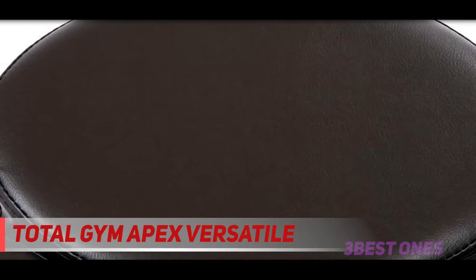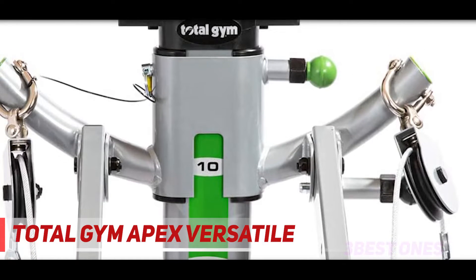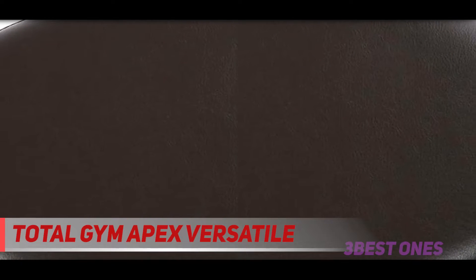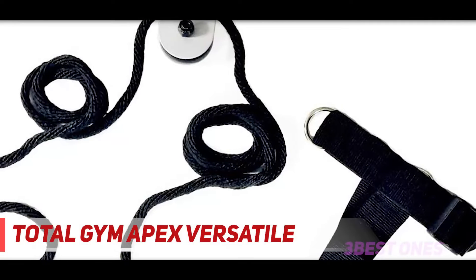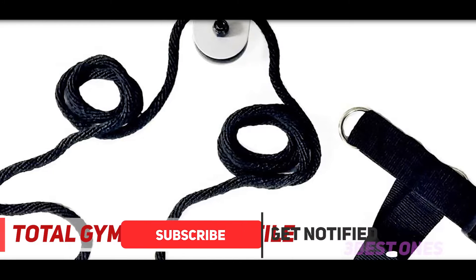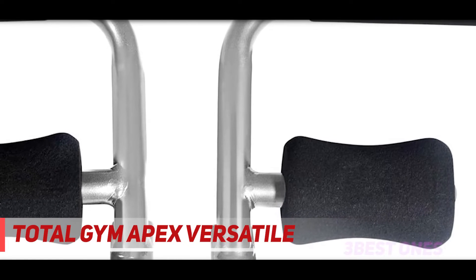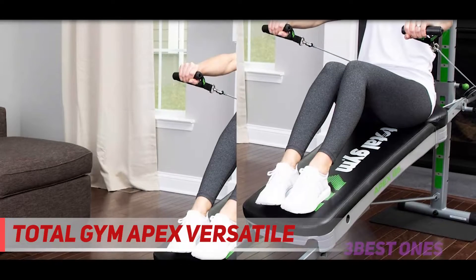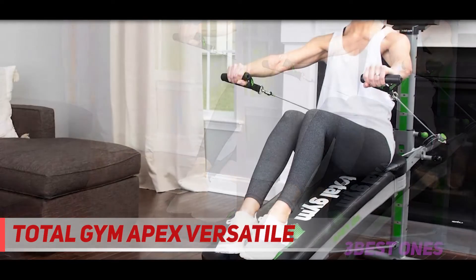Starting at number 3: the Total Gym Apex Versatile. It may be compact, but you can complete over 80 exercises on the Total Gym Apex G5. A multi-purpose design makes this home gym a solid choice for smaller spaces, as you can use it for strength, stretching, and cardio routines. Whether you're a beginner or a more advanced user, there are 10 resistance levels to keep you improving your fitness goals. An incline glideboard lets you use your own body weight as resistance for an even wider variety of exercises. This machine is so efficient that you only need 10 to 20 minutes a day for a full body workout. It also supports up to 375 pounds and accommodates various fitness abilities.